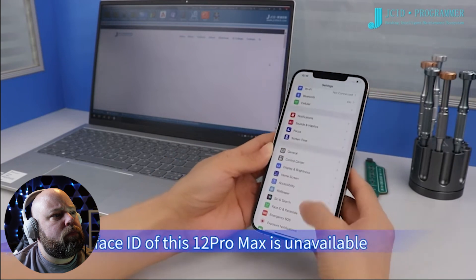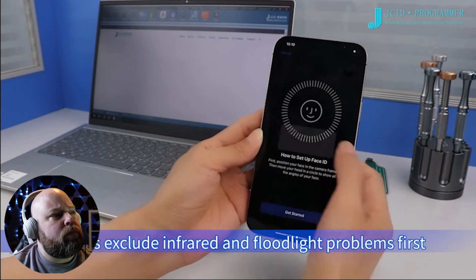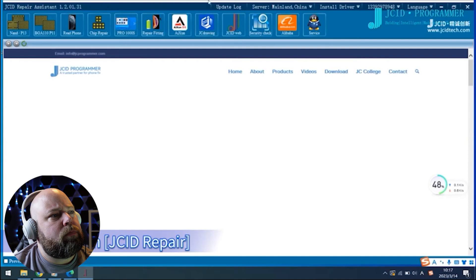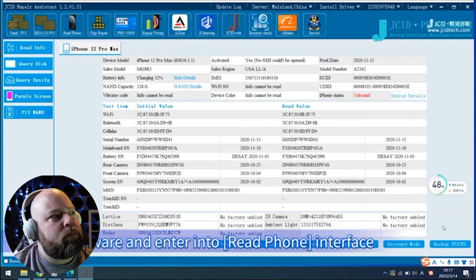The Face ID of this iPhone 12 Pro Max is unavailable. Let's exclude infrared and floodlight problems first. Connect the mobile phone to computer, then open JC ID repair software and enter into the read phone interface.